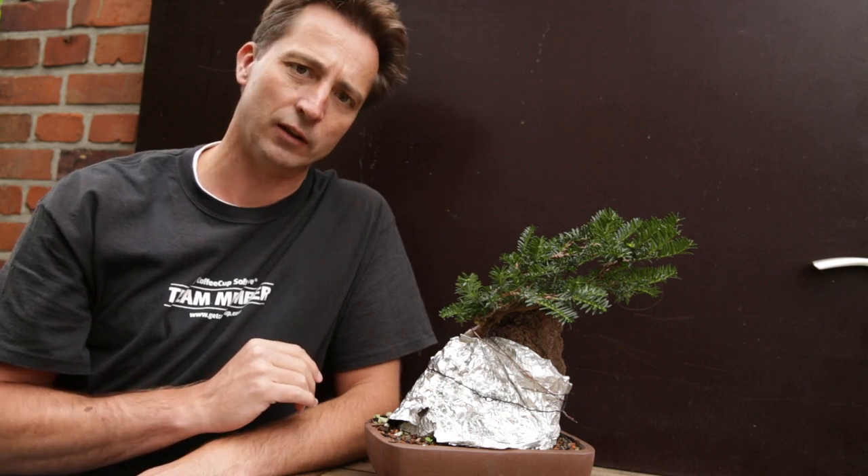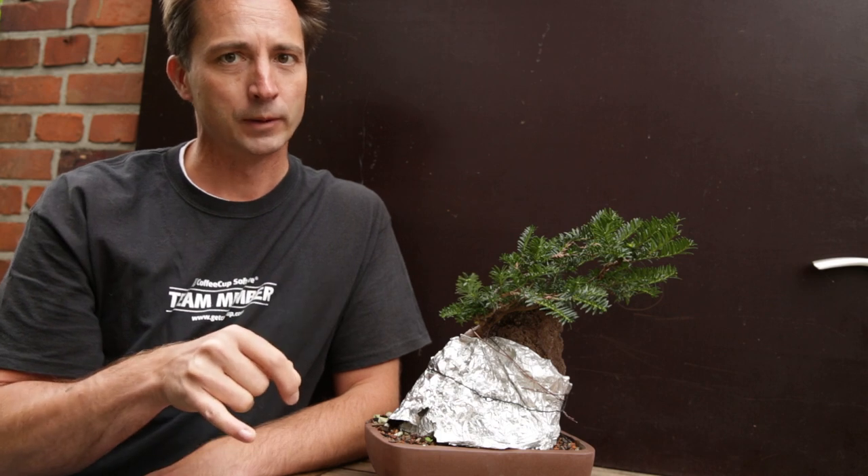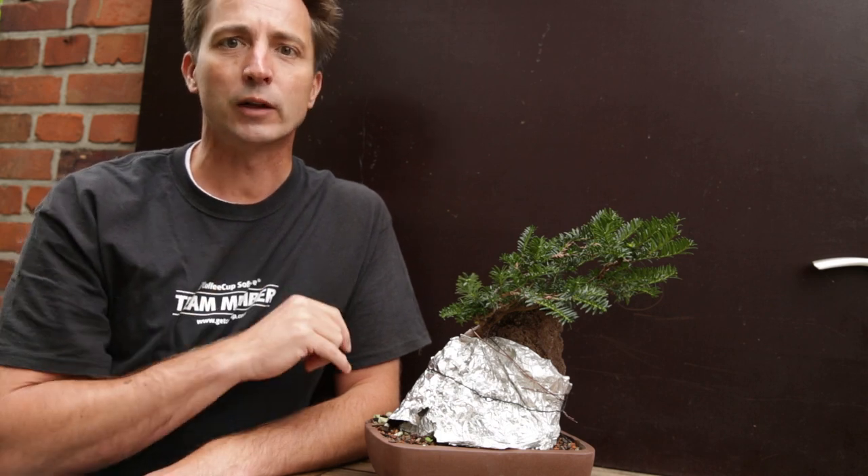But first let us talk about root over rock bonsai. How do you style them? What is the idea behind them? And what am I going to do in this video with some seedlings of a yew and a rock — putting them together so that you can also make one?